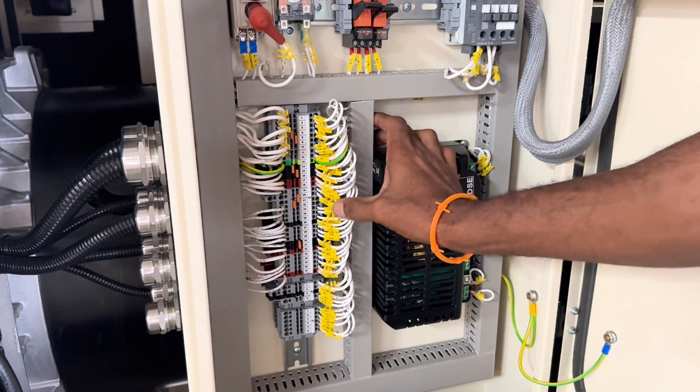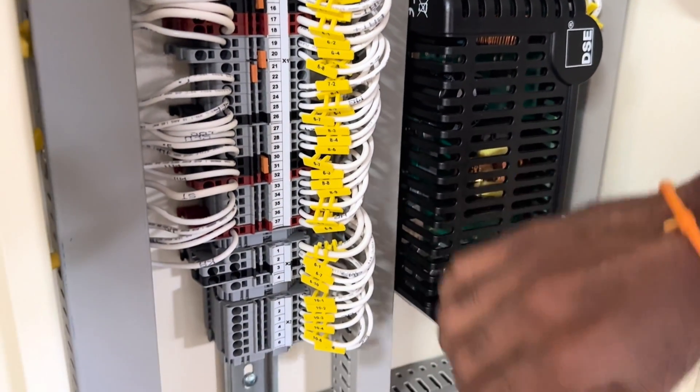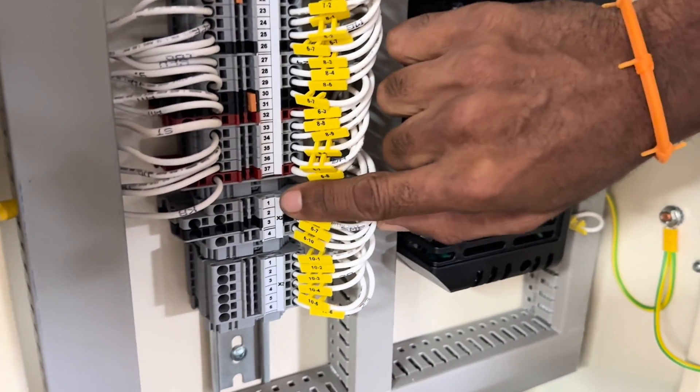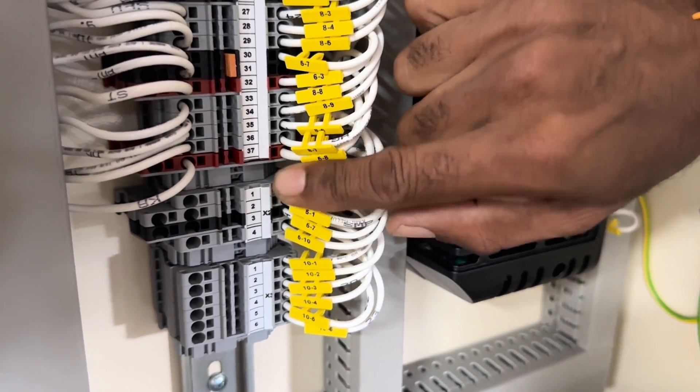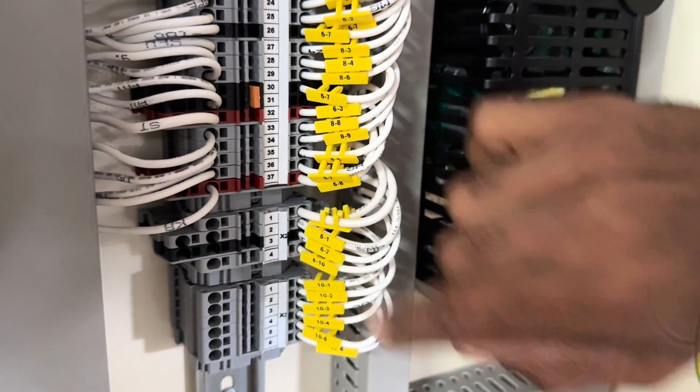So here we have a Perkins UL unit, and your battery charger connections are located on terminal block X2, terminals 1 and 2, right here — line and neutral, located in terminals 1 and 2 on terminal block X2.